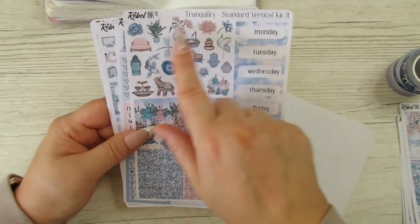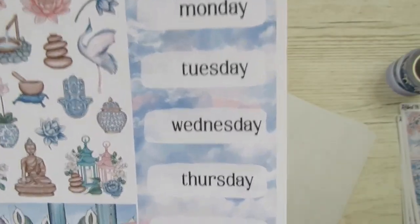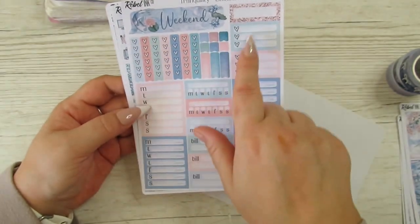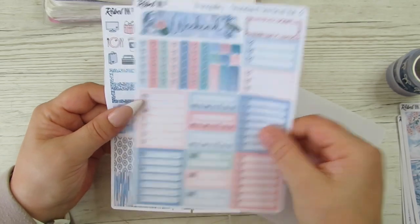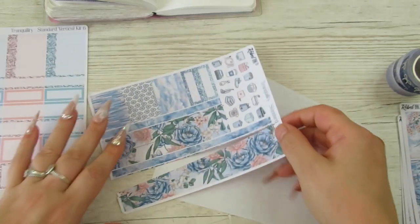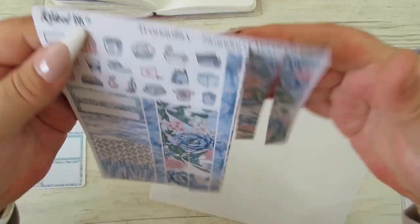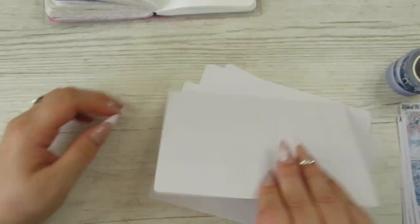We've got another double box here, some deco Monday through Sunday — I love those. I love the clouds, lots of glitter headers. Then you've got your functionals — some checklists, more checklists, a weekend banner, some Monday through Sunday. I love the font on this, like a typewriter font effect. You do get your washi tape as well. I've sliced mine, but you get washi and you're also getting some more headers, functionals and icons.